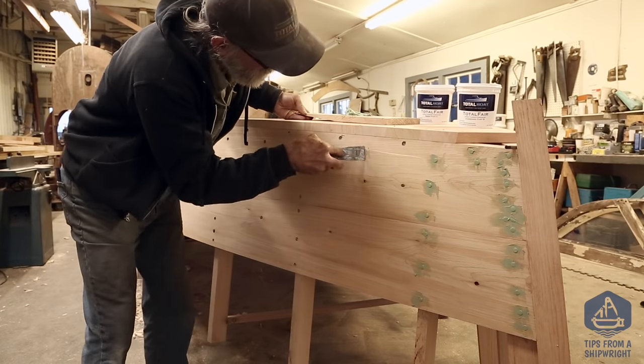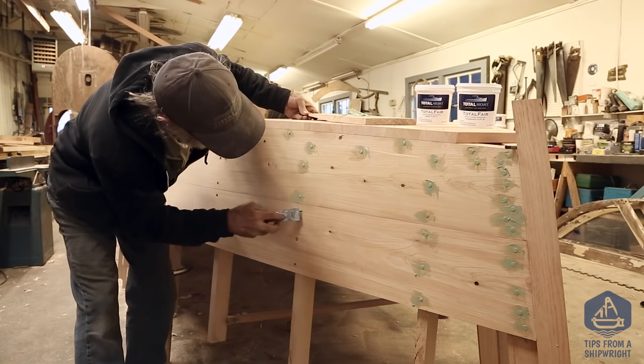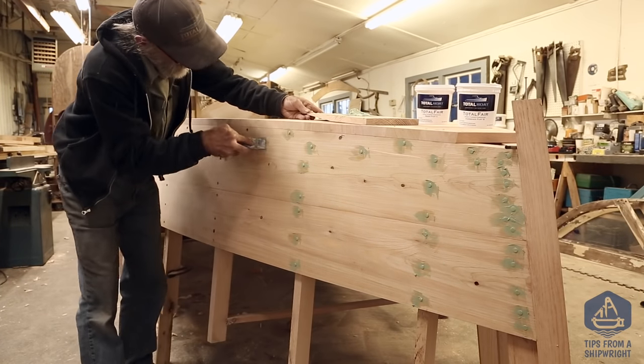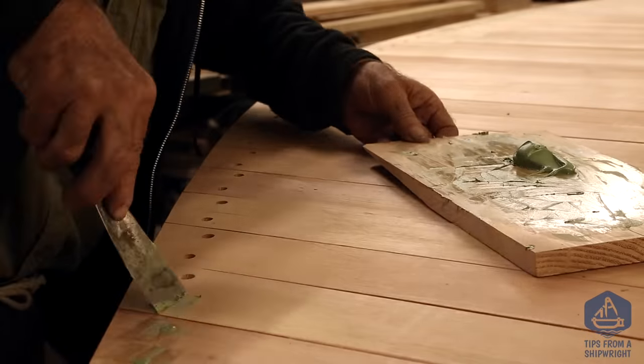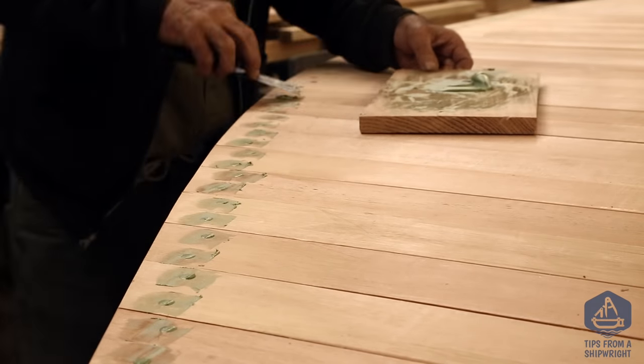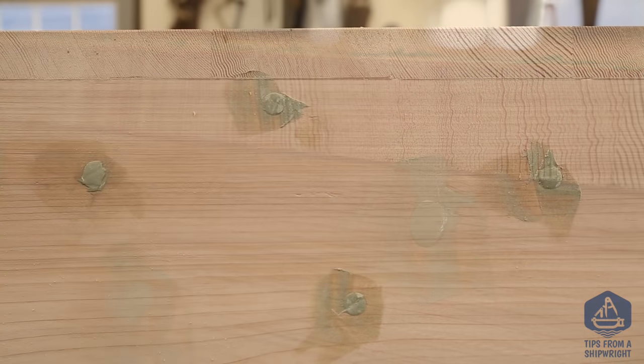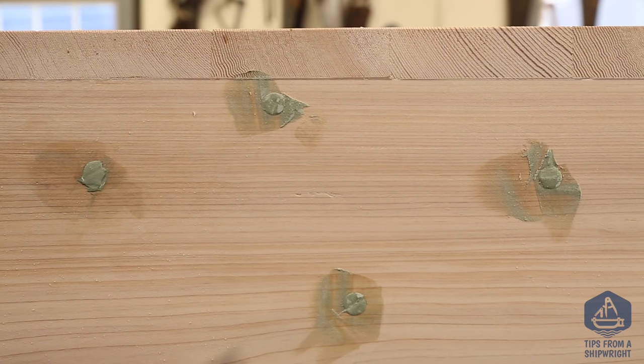We're going to finish filling the holes on the top sides, the bottom plank, and on the port side with Total Fair, because it works equally well above and below the waterline. It's really not a whole lot of work, and we're just going to let it finish drying overnight so it's nice and dry the next day before we start removing the excess.